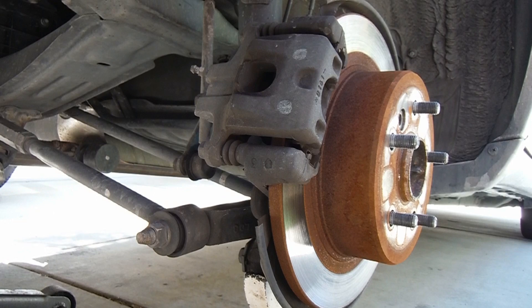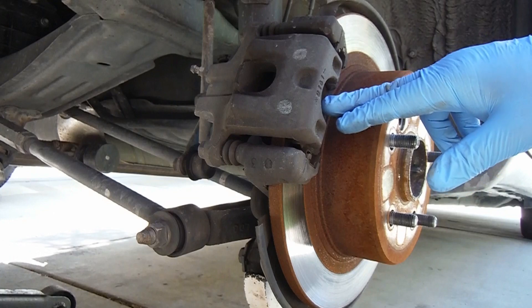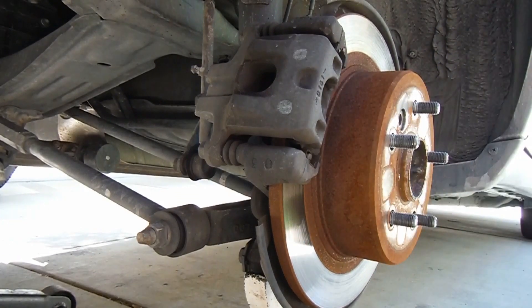Hey, what's up YouTube? This is Dan the Fix-It Man. Got another quick video here for you. I'm going to show you how to change your rear brake pads and your brake rotors on a 2001 Toyota Avalon.